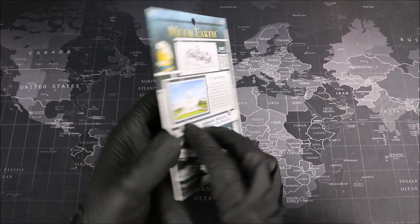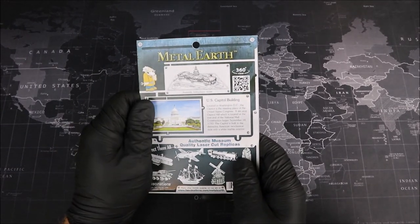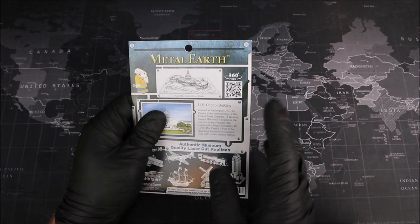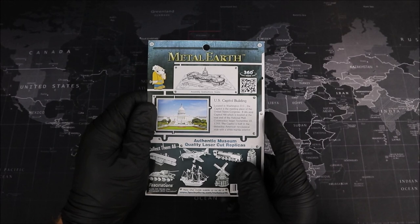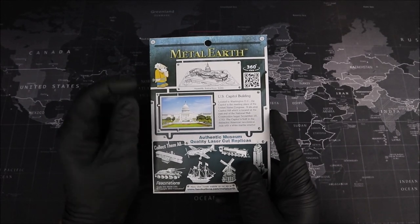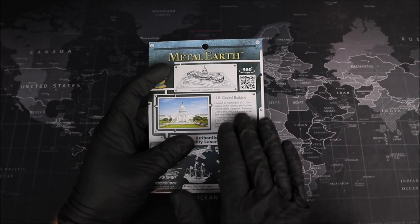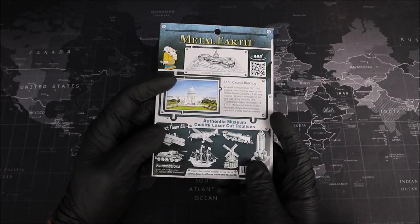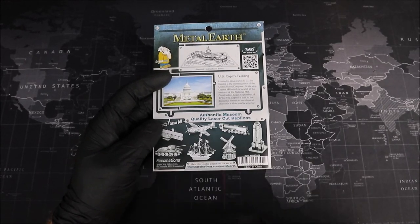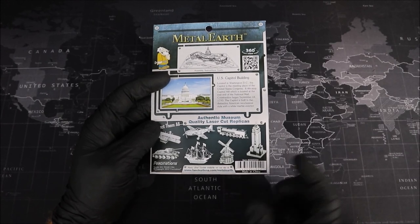Let's go ahead and take a look at the back. On the back, we have a nice drawing of the Capitol Building, and on the right-hand side, we have a QR code which we can scan to get a 360 view of our model if we need it while we're building. Just below that, we get a picture of the Capitol Building, and on the right-hand side we have the history as well. But we'll go into more detail about that during the build. At the very bottom, we get a look at some other models that Fascinations offers, and there's definitely a lot more than this.